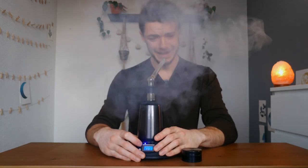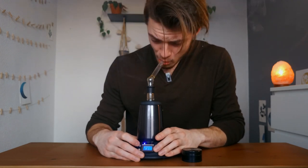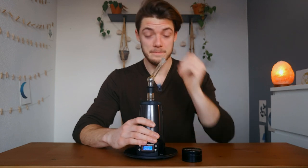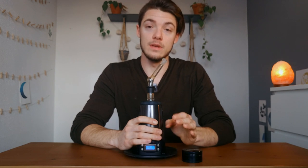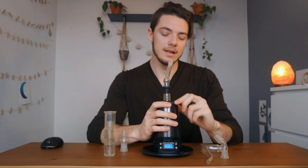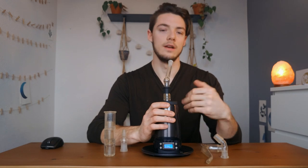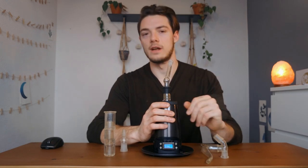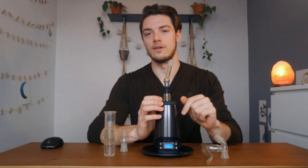Oh man, that should be illegal — I'm so extremely hungry. This thing's pretty crazy. What I really like is that this vape has a lot of power, and what's nice is if you have your flower in the bowl you can be hitting it for an hour and your flower's not going to go sour.